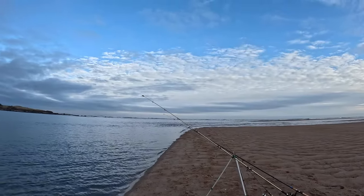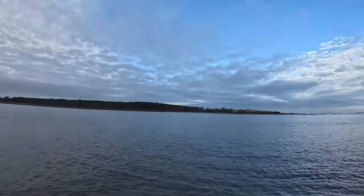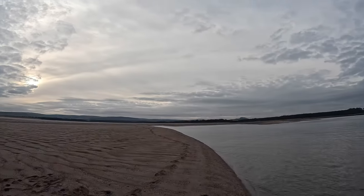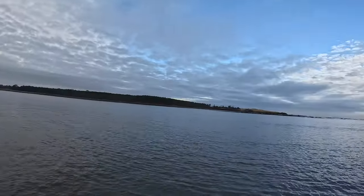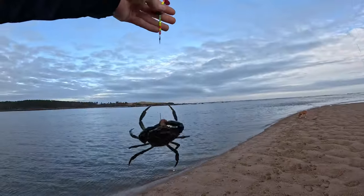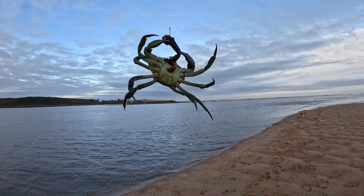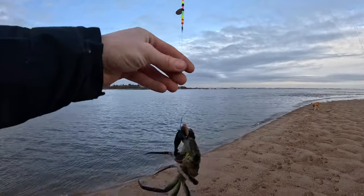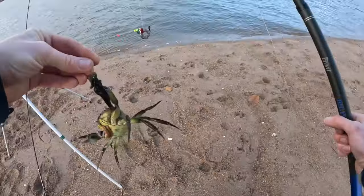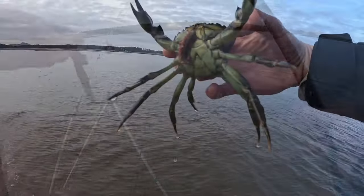I'll just have five more minutes here, then I'll go back up to the spot that I'm going to fish for the rest of the day. First catch of the day — exactly what we don't want: a shore crab, a bait thief. I'll let them keep that bit.